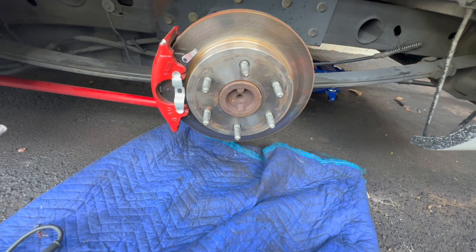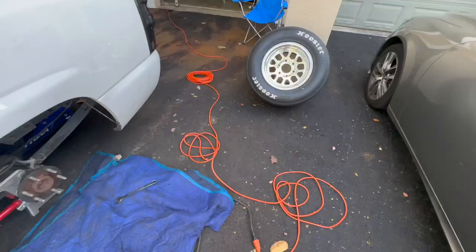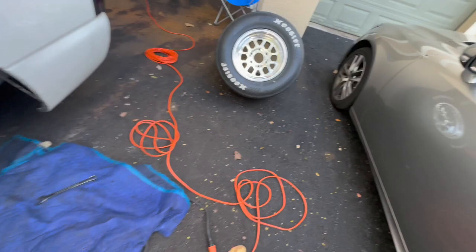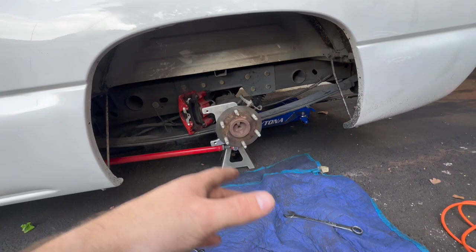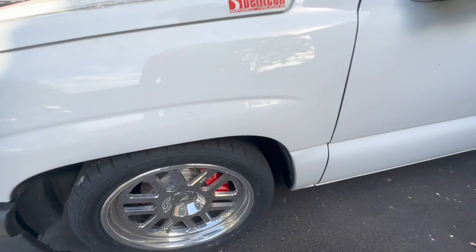I kinda wanna take this off and paint this — just like the actual face, cause it's kinda rusty. Maybe that's what I'll do as well today. I'm painting the actual rotor. The face of the rotor where the contact is — that's gonna rub right off. But see how this is silver? Looks nice. I'm painting the black ones black cause I don't have silver. At least it won't rust and drip rust on here and get them dirtier faster. Try to keep them kinda clean.